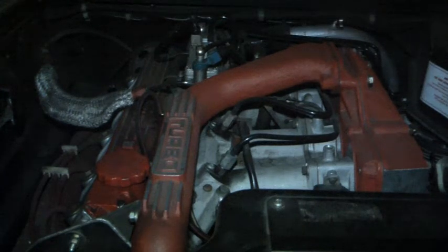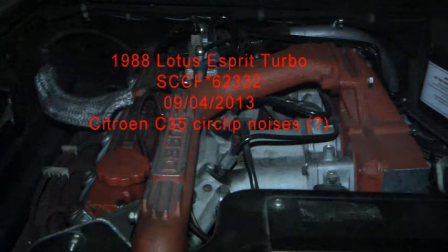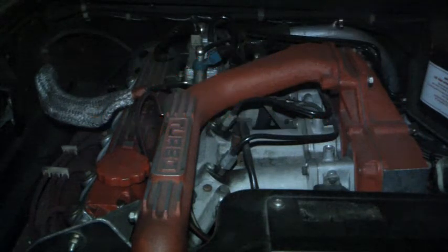This is a Lotus Esprit Turbo. I'm suspecting this has the sound of the circlip failure in motion. This car is at 54,000 miles — 24,000 of which I put on it. I'm going to start it up, push the clutch in neutral, and then let the clutch out in neutral. My understanding from what some people have been saying on the web is if it starts making a metallic sound, that is the input shaft boring into the crankshaft. So here we go.